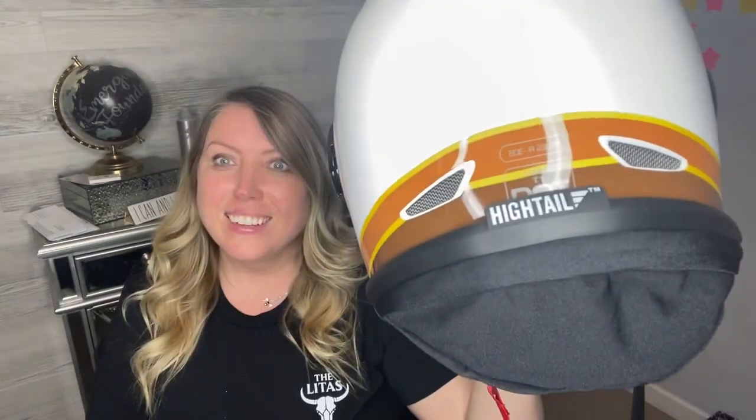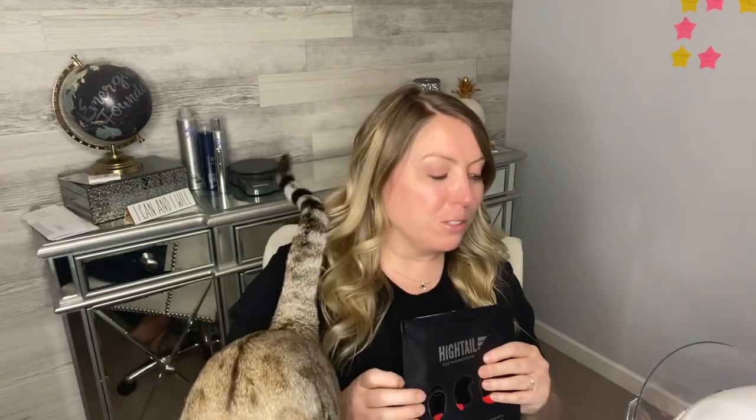Here's what it looks like when I take it off. I have to take it out on a proper ride, but I can imagine this will make my life so much easier. This is Hightail Hair. If you have long hair — whether you're a guy or a lady — I think you need one of these. Go grab yourself one at hightailhair.com. If you're on Vancouver Island, you can pick these up from Dela Crew as well.